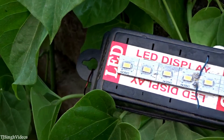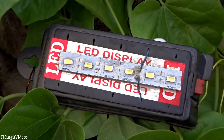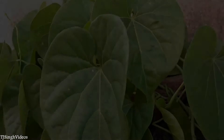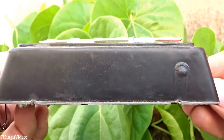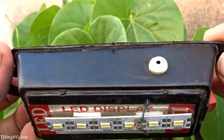Hey everyone, this is TJ Singh here. In this video I'm gonna show you the world's cheapest and the most brightest portable LED light that you can carry around anywhere you want. Talking about the build quality of this light, I have to say it is the cheapest possible because that was the only way they could keep the cost lower — under a dollar.